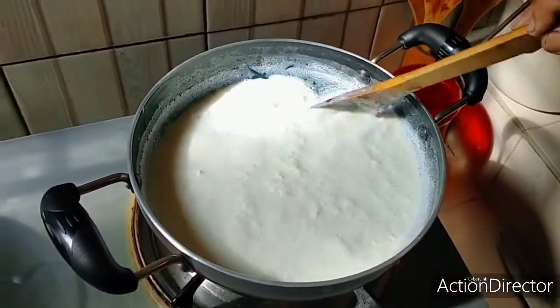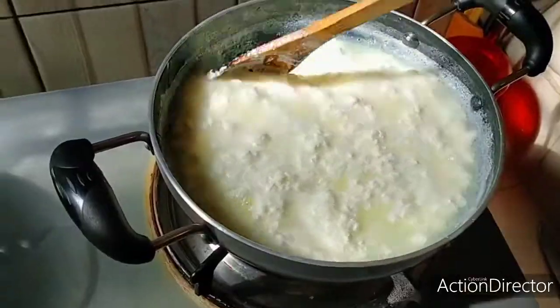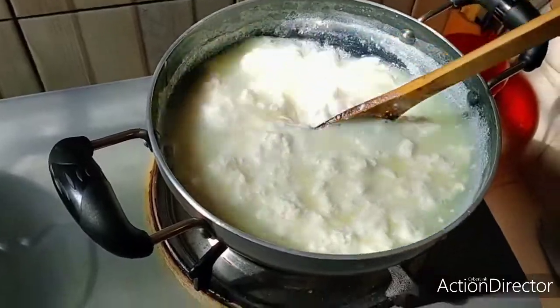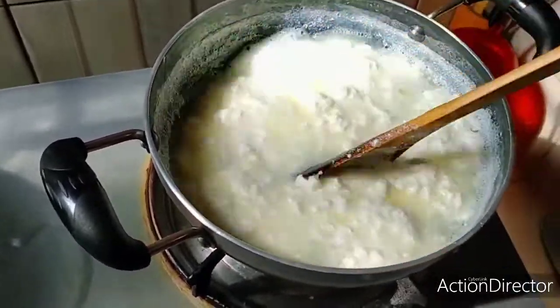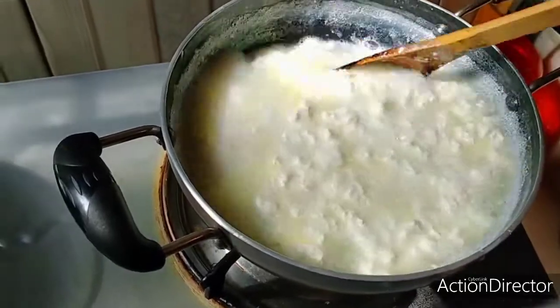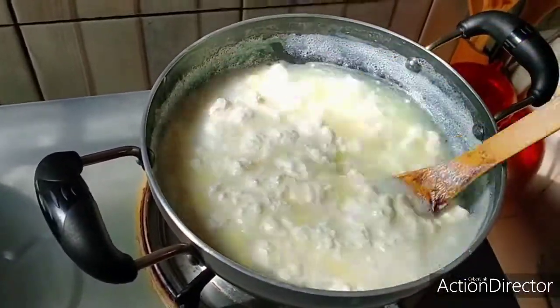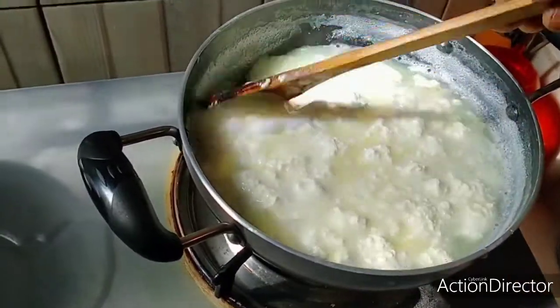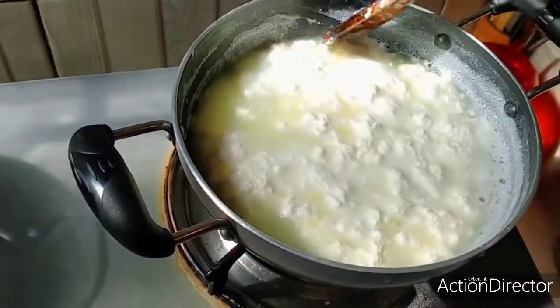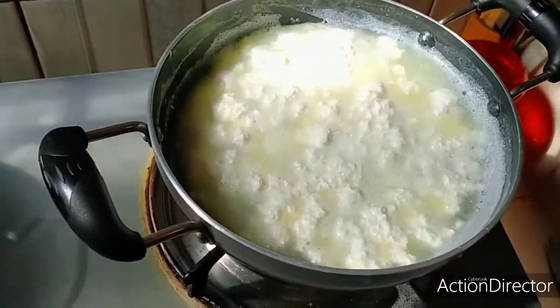After the plant, we removed the plant. We will have the plant in the water. We will wrap up the plant. Now we will have the plant in the water.